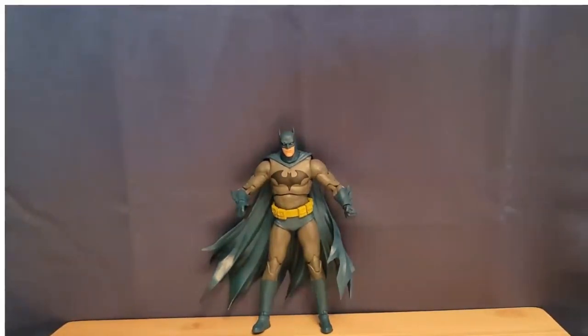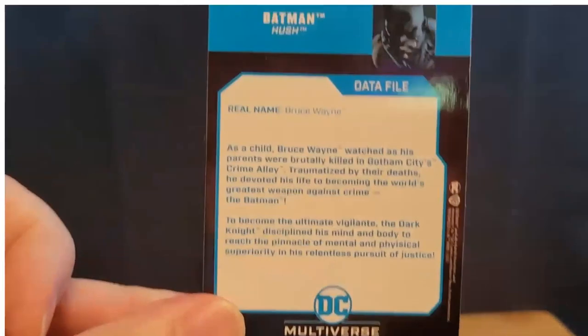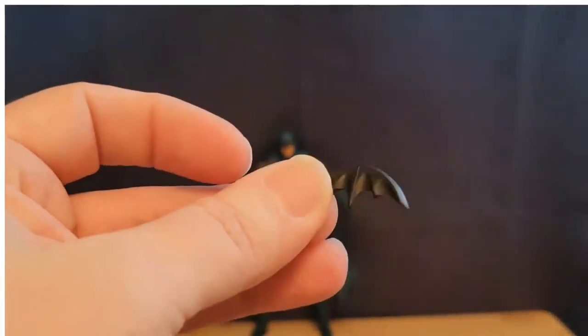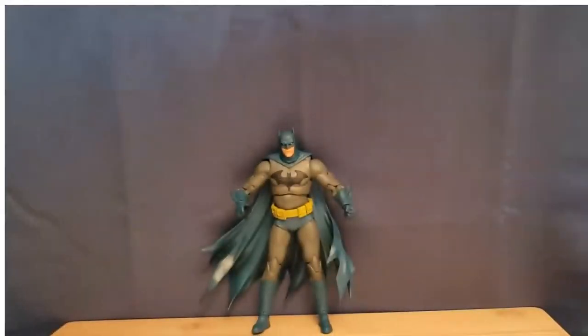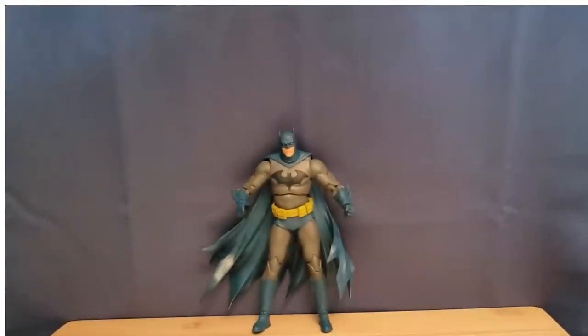Going over his accessories: of course he has the round black stand that we always get. Here's his trading card with the same artwork as the back of the packaging — looks really nice, and here is the bio on the back. I do save these cards and put them in a binder. We've got some batarangs that come with him — he's holding one and here's the other one; I do believe they're identical. We've also got some alternate hands, which is nice since we don't always get those. There's an extra grabbing hand for a batarang, and he's got the kryptonite ring hand from the Hush storyline, which I think is really, really neat. I might actually put the kryptonite ring hand on him — I'm not sure yet. He looks really good; he just doesn't want to stand up.